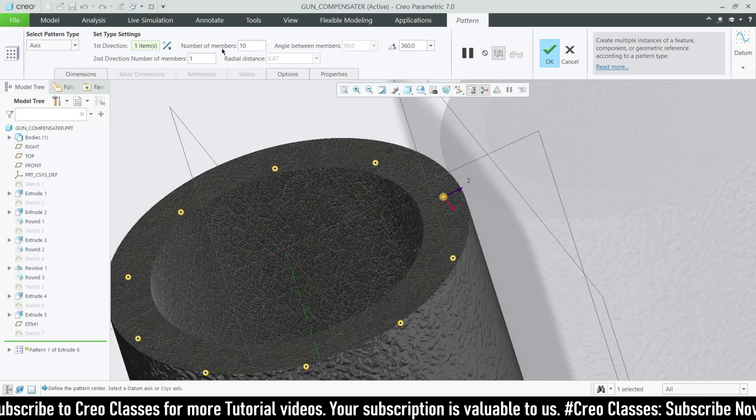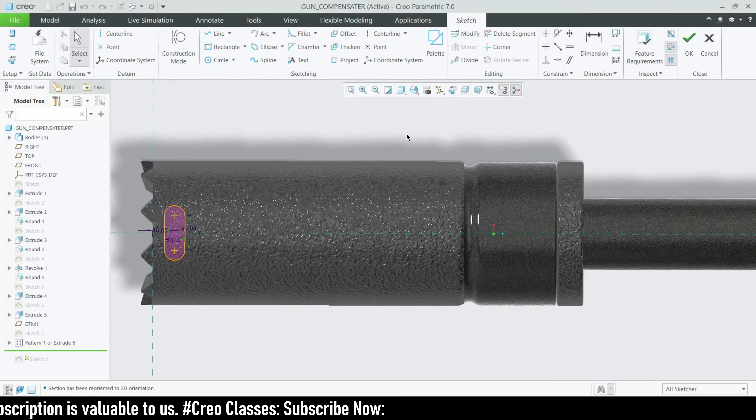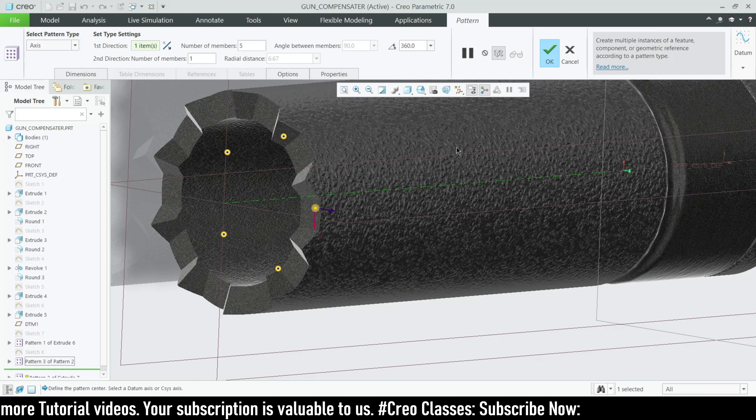After that, go for the pattern. The pattern has 10 members equally spaced at 360 degrees. The next sketch is for the profile — use the right plane. On the right plane, at a distance of 16, draw a rectangle with a width of 28 and a height of 48. On the edges of the rectangle, make tangent arcs and complete the sketch. This will also be a remove-material feature.